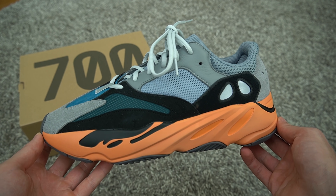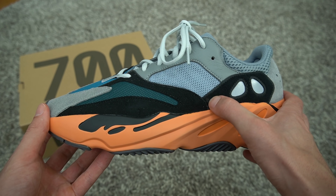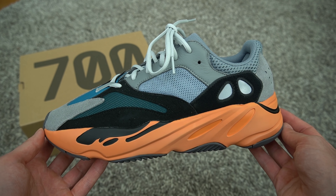Here is the 700 Wash Orange — it's nice, it's cool. I can definitely hear people calling these budget Wave Runners. It's like they took the Wave Runner and brought it into 2021 with a new updated orange sole. It's very similar — the whole upper is very similar.